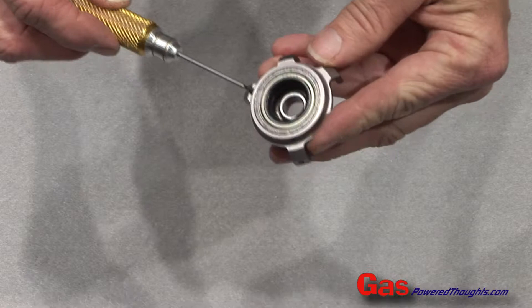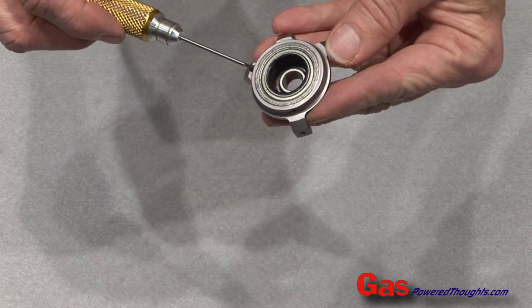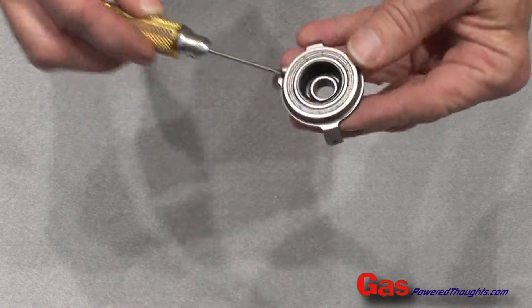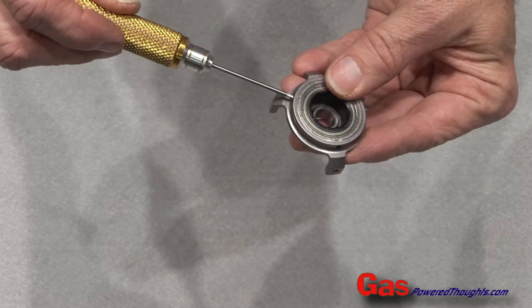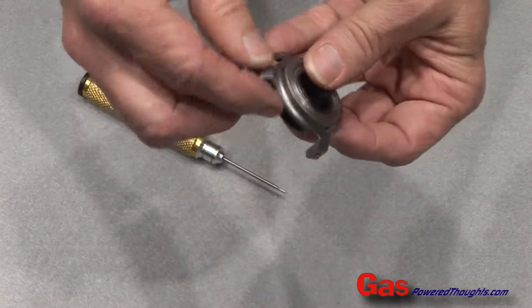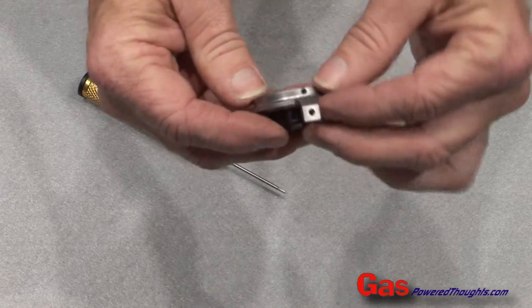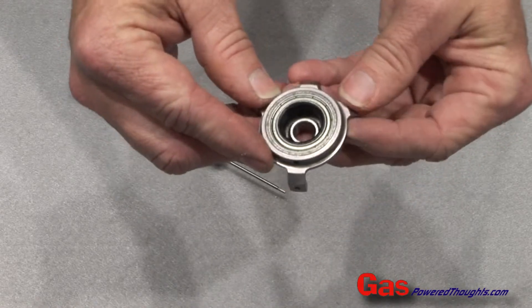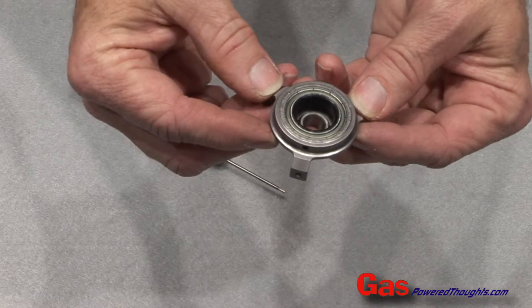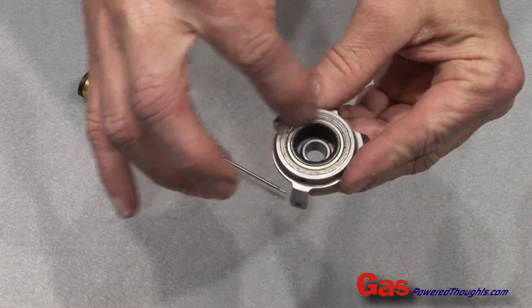We're going to get going by installing the three set screws that go in the bottom outer ring of the swash plate. You want to put them in with blue thread lock. You don't want to really tighten these up — they're located under each of the three swash plate arms. The purpose of these is not immediately obvious.